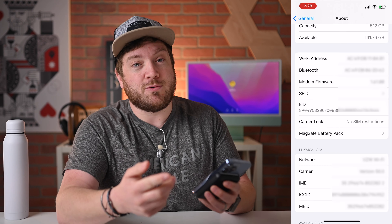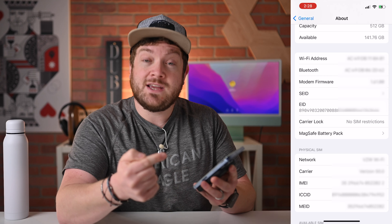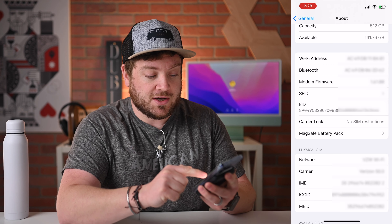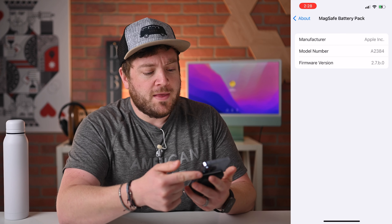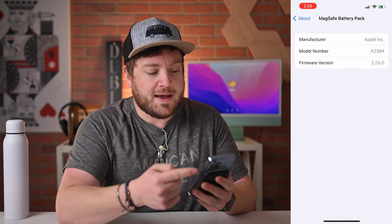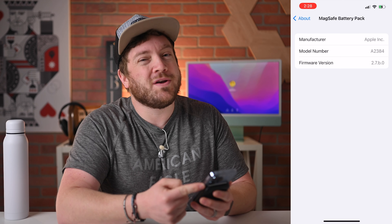If you remove the battery pack, that option will disappear, but while it's connected it will show up here in the About section. When I tap into MagSafe battery pack, I can see the manufacturer — of course Apple — the model number of the battery pack, and the all-important firmware version.